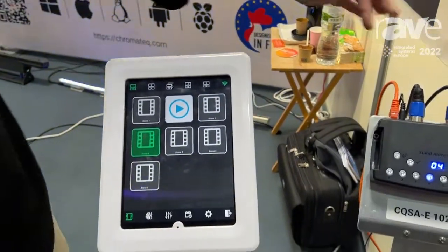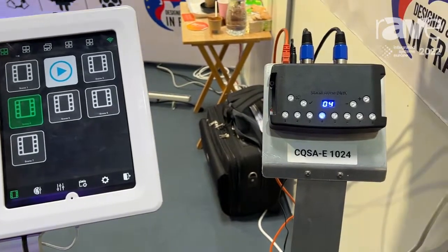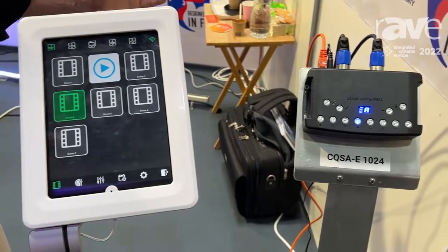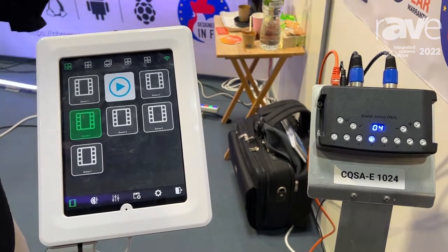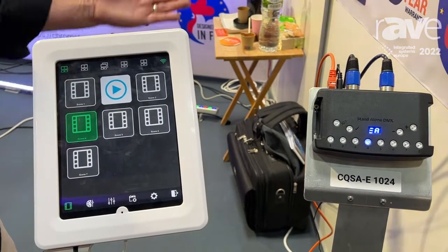This is as simple as attaching the CQSAE to a Wi-Fi router. So if you want to use it locally in an office, a hotel, or a museum, you could just use a local network. But the feature we're promoting this year is the new web remote feature.